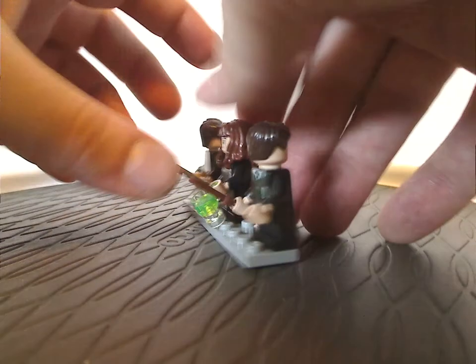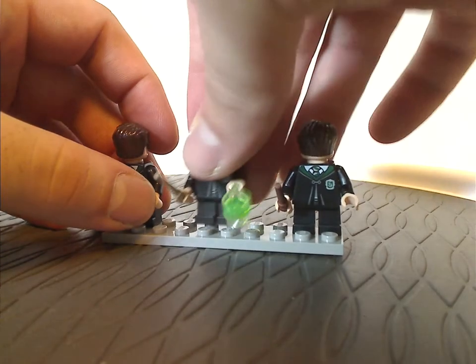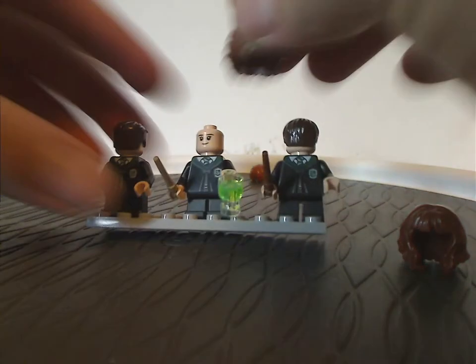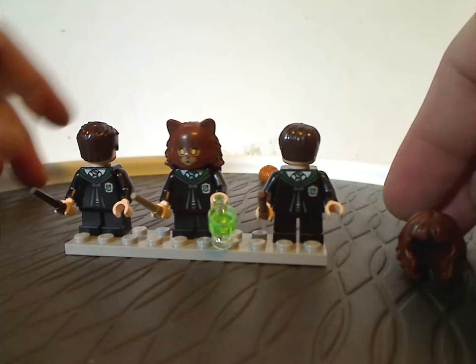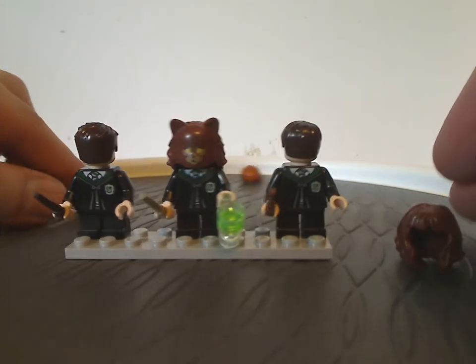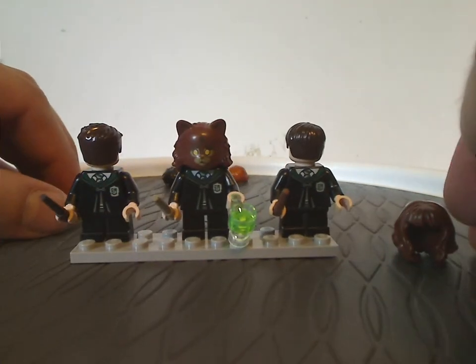In Hermione's case, you also get this neat hair cover piece to represent her cat form. All the prints are done quite well and the sculpting is pretty much perfection.